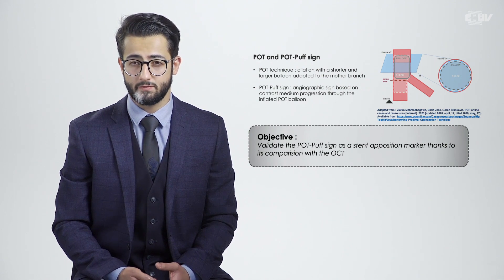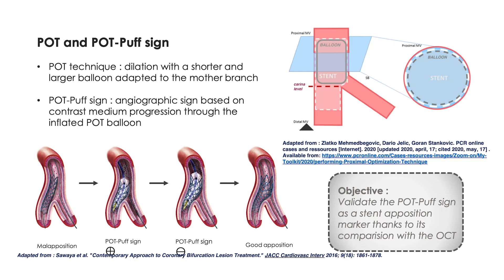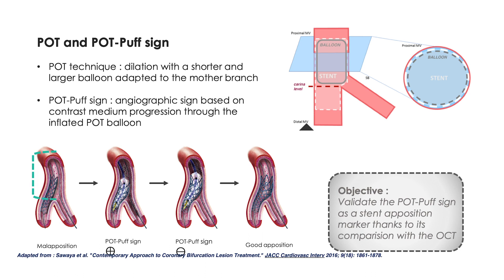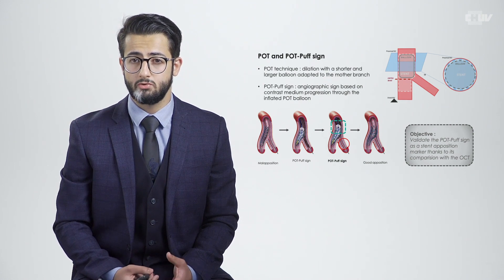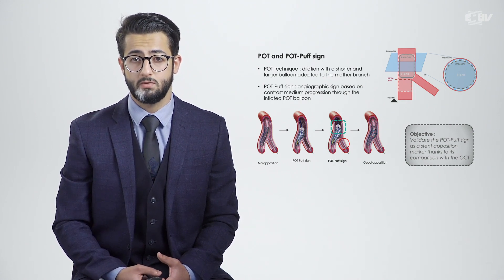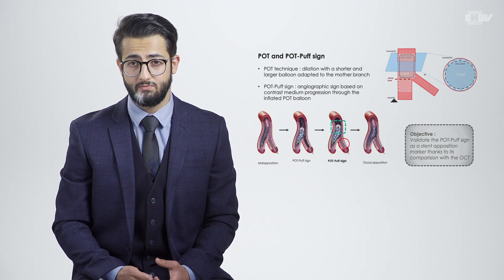So basically, how to perform a POTPOP sign? Let me use this example to illustrate. We are in a bifurcation and this larger part is the mother branch. As you can see, the inflated balloon isn't large enough to be occlusive — that would be a positive POTPOP sign, with the progression of the contrast medium through the inflated balloon. By increasing the diameter of the balloon we assess apposition; the contrast medium can no longer progress through the balloon, and that would be a negative POTPOP sign.